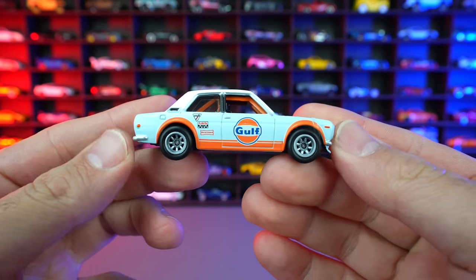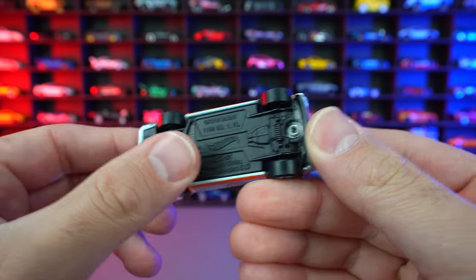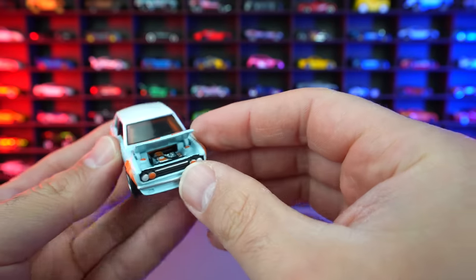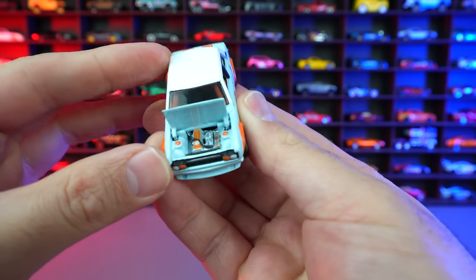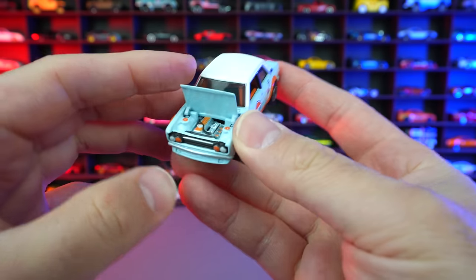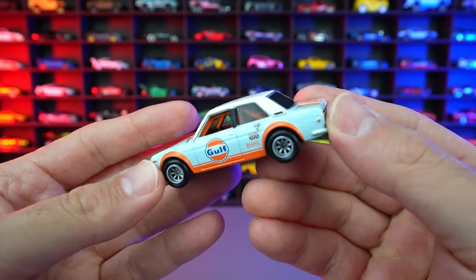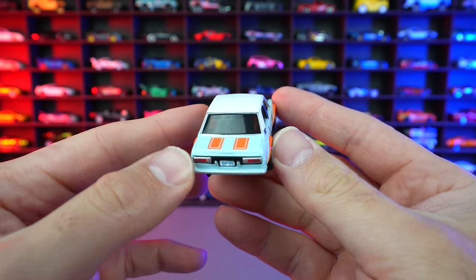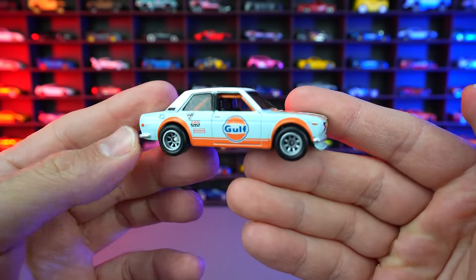And there it is completely off its little showcase display right there. We do have the really nice real rider wheel and tire combination of course. We have the metal base on there which looks so so good. And this one does have that opening hood right here — so let's go ahead and take these little plastic pieces right off. That hood just opens up completely and we can see the inside detail of that engine. That is so so cool. We do have that golf livery on the side of it — I love the golf livery look. We even got the roll bar on the inside. What a fantastic looking RLC car.